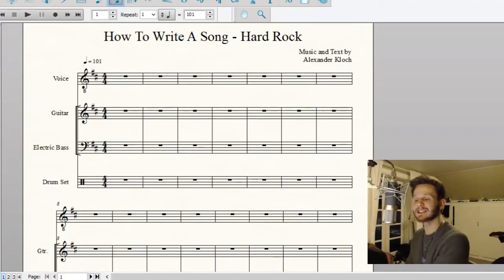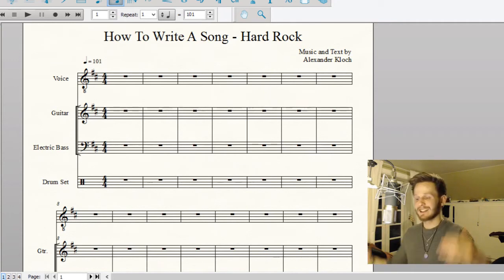Hello and welcome back to another episode and a new series of how to write a song. Today we're looking at hard rock. If you've been raised since forever, you would maybe be under the assumption that music notation is for classical music or maybe pop, but something so authentic and pure and emotional as rock could never be written in notation. Well, I'm here to prove you wrong. So today we're looking at hard rock and what techniques you can use if you want to write a hard rock song.